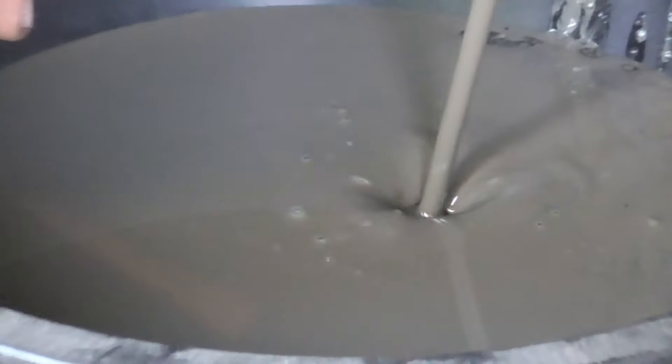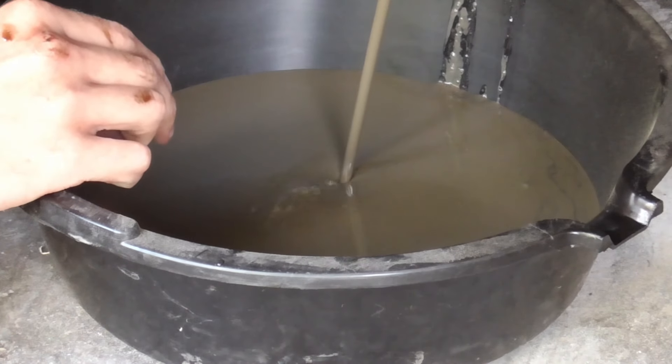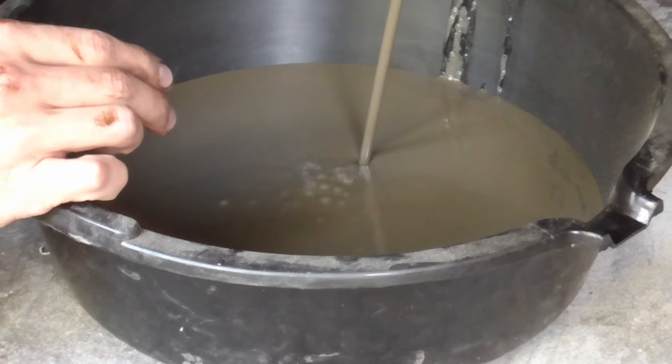That's the worst coolant-oil mix I've ever seen! I think the head gasket's fine — it's full of coolant!